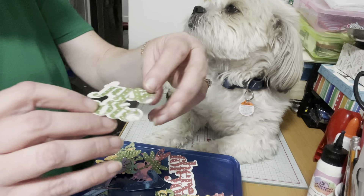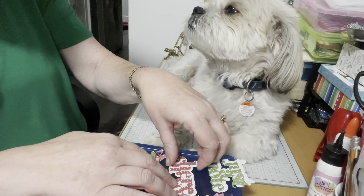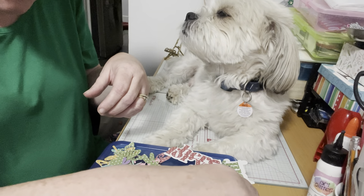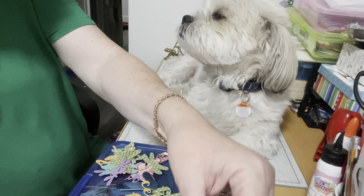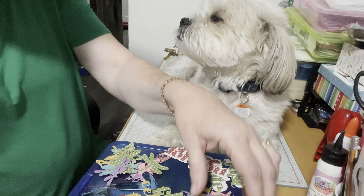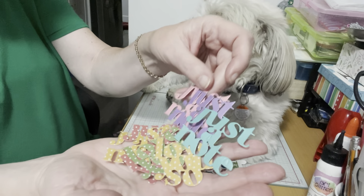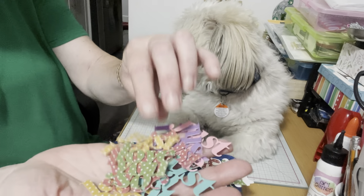Then I popped out a new die that I haven't used before — it's just a note — and I bought this a while ago. One word is 'just a note' and the other word is 'I love you so.' I did all the balloons to glue them in place and all the words. Just a note, just a note, love you so — there's a whole bunch of different words there, so I need to put them together.